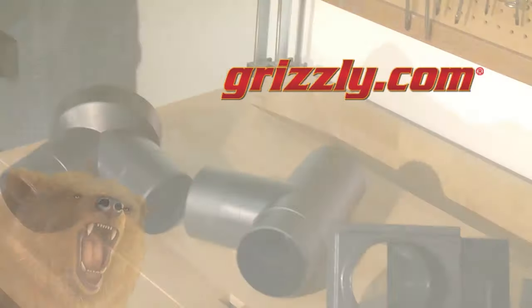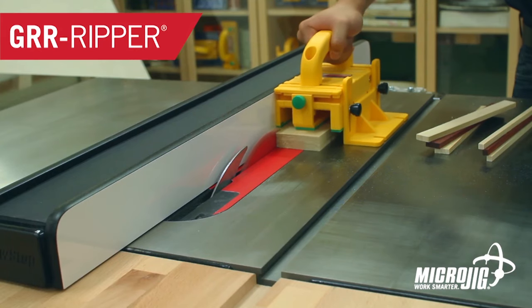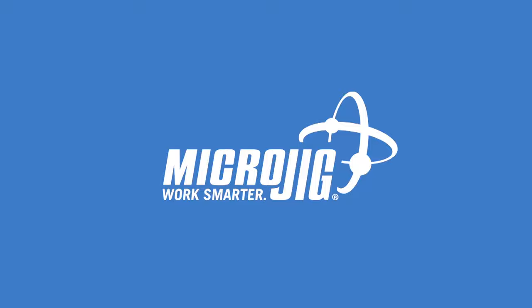For dust collection accessories and fittings, visit grizzly.com. Microjig, maker of the Gripper — work safer, work smarter.